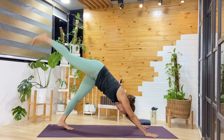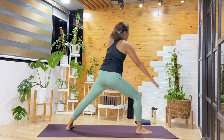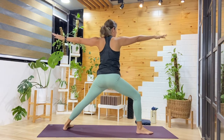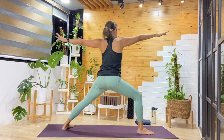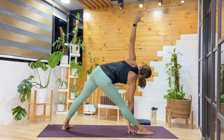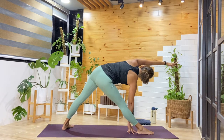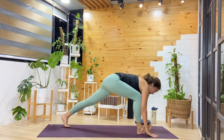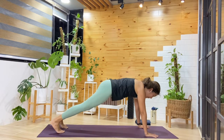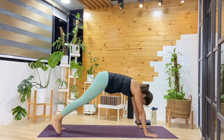Breathing in and out. Inhale, right leg lifts — step forward in between the hands. Ground that left heel. From here, find warrior two, arms out to a T. Now as we hold warrior two, we'll transition — straighten that right leg out, reach that right hand down, either on the shin or on the mat. Or if you have your block, stay here. You can stay here or reach that left arm up and over. Breathing in and out. One more cycle, then release — as the right knee bends, palms press down, stepping back into plank. Choose your transition into downward facing dog.